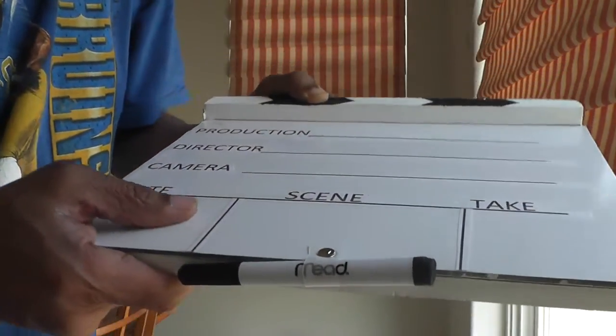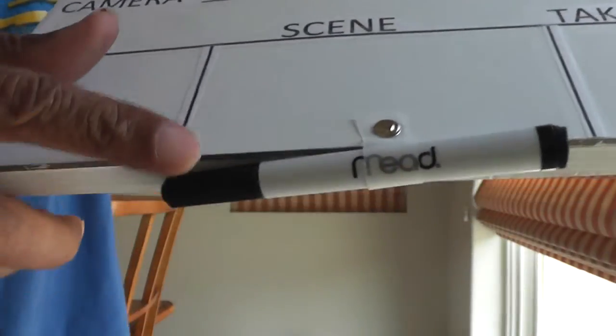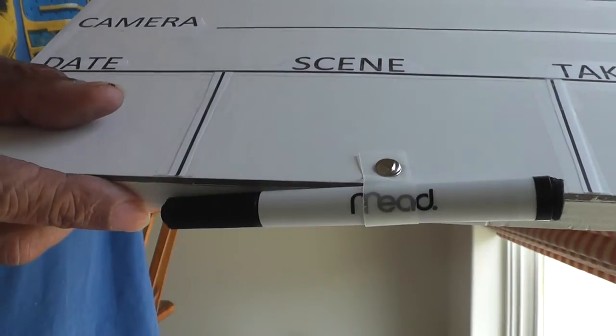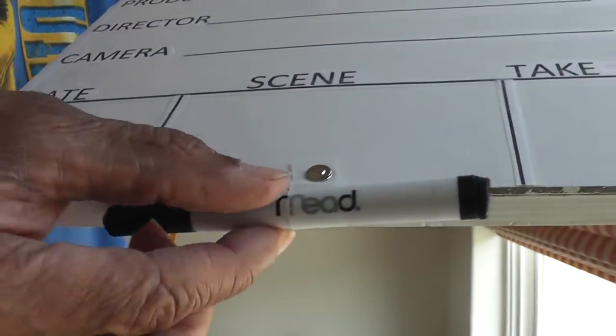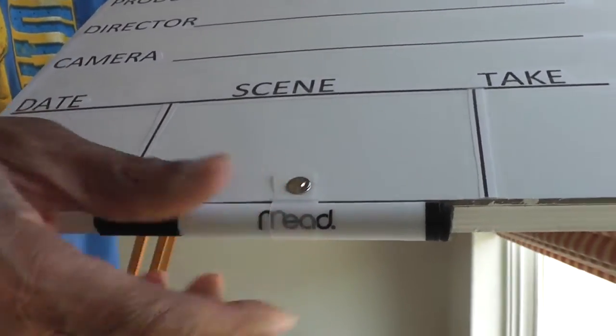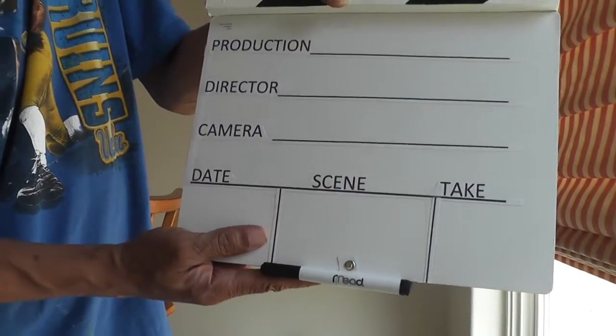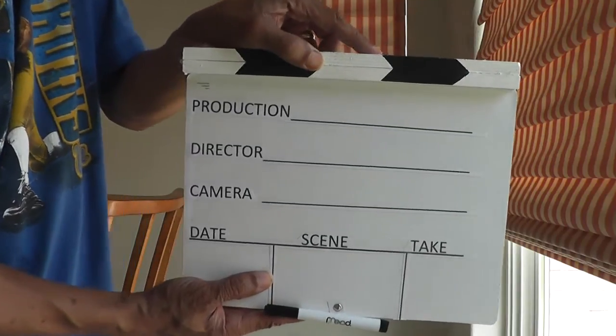One last thing: down at the bottom, this piece also came with my erase board, which I bought from Target for about five dollars. It came with this little eraser piece on it, so I turned it upside down when I assembled everything.